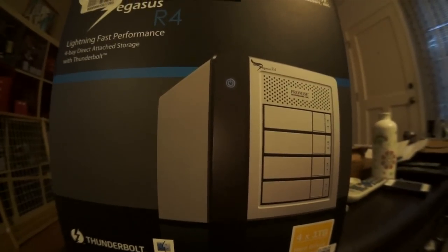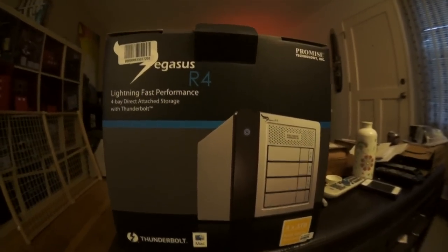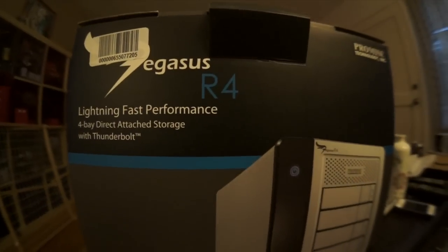Hey, this is Red Band with DeskWad.TV and this is an unboxing video. This is the new Pegasus R4 drive, an external drive.